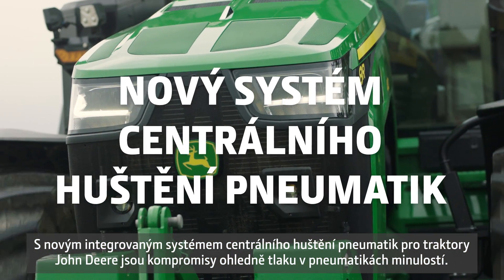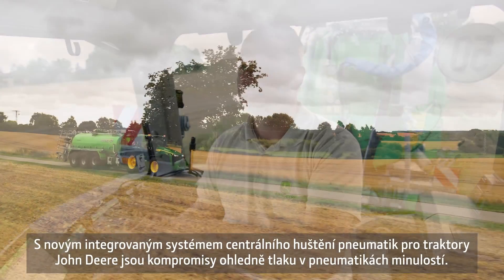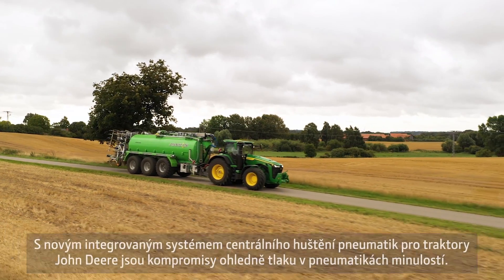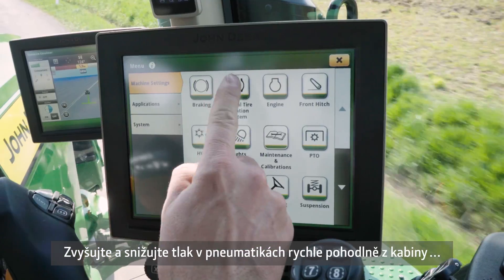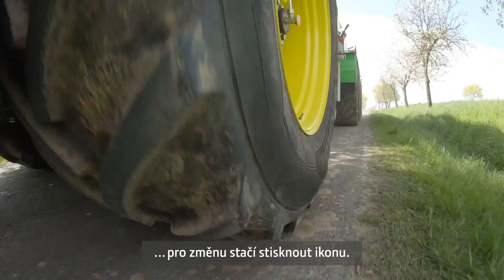With the new fully integrated central tyre inflating system developed by John Deere, tyre pressure compromises are a thing of the past. Quickly inflate and deflate from the comfort of your seat and change settings with the press of a button.